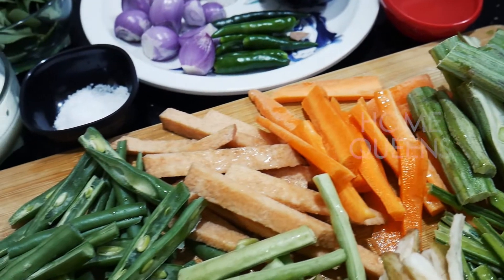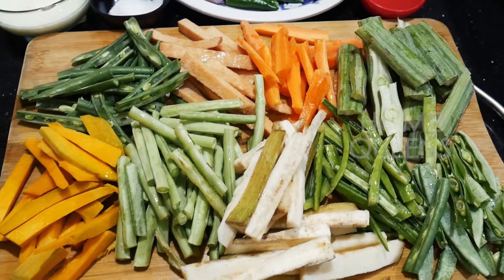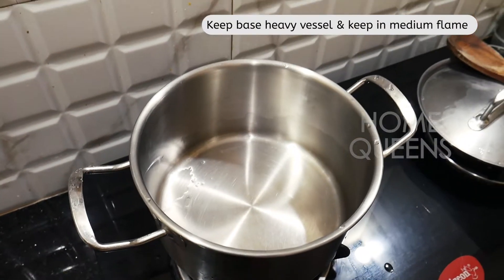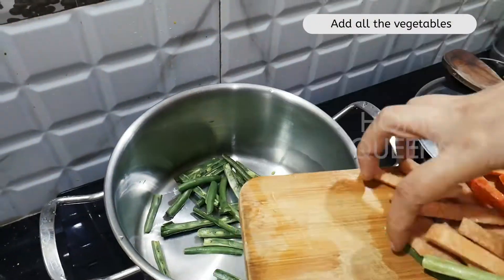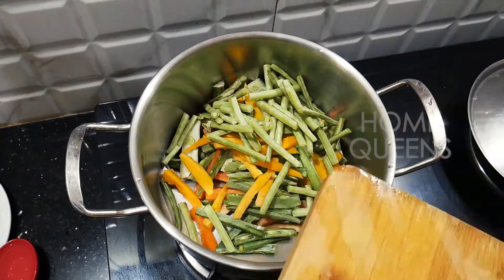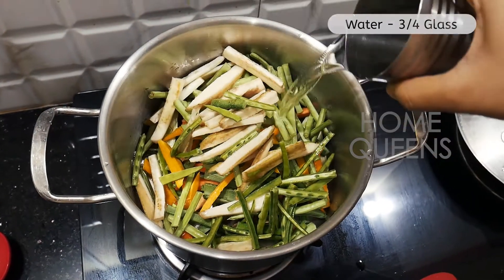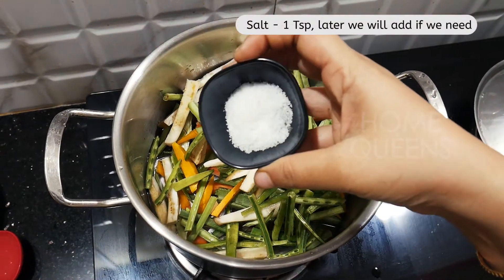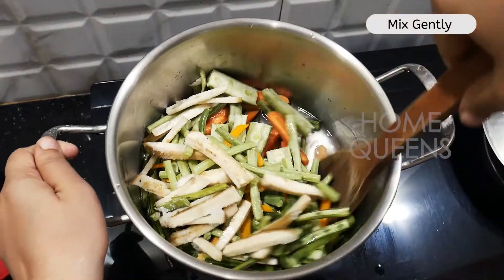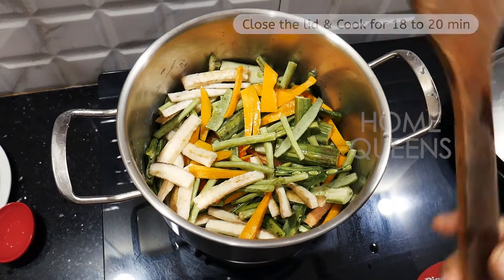Cut them to a neat size. Now we have to cut it all. Pour the piviyan — pour it all down.